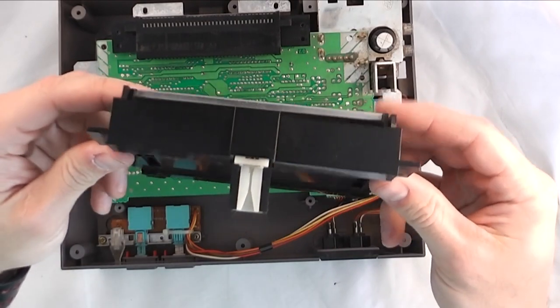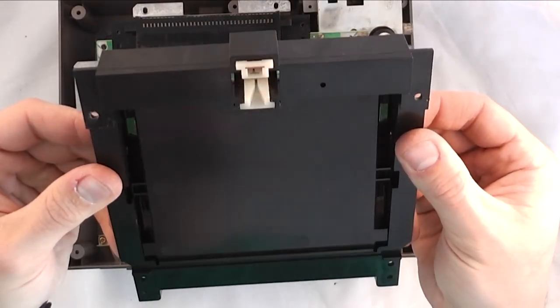And now that that's off you can kind of see the little mechanism that it has in there to go up and down and hold it in place.